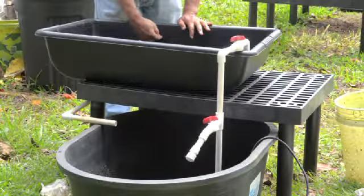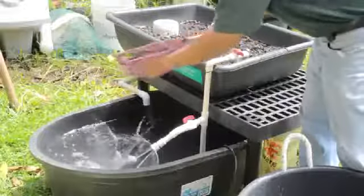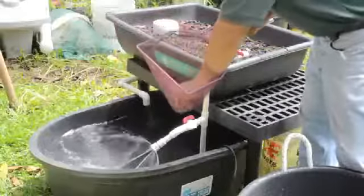Finally, fill the fish rearing tank with water, add your fish — we use tilapia here — and your grow bed is ready to be planted.